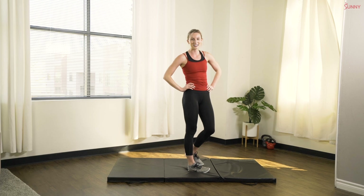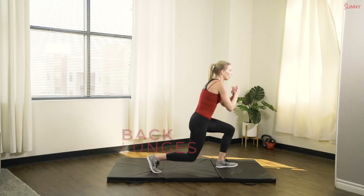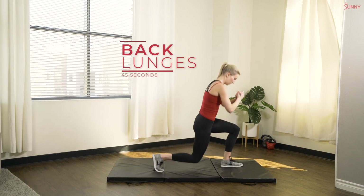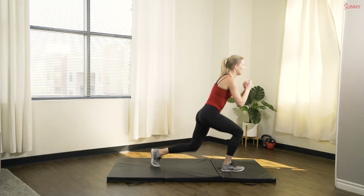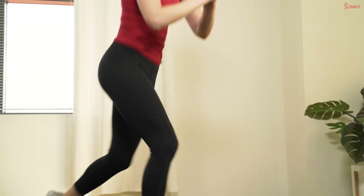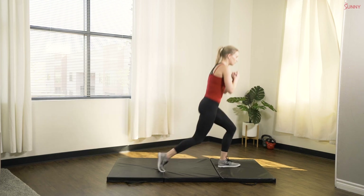Very last exercise — we can do this. Alternating back lunges. One exercise between you and the end of this workout. Let's do it. Back lunges, nice and deep. Front knee is behind the front toe. Breathe it out. If you want to make this more challenging, add a little knee crunch at the top — drive that knee up.